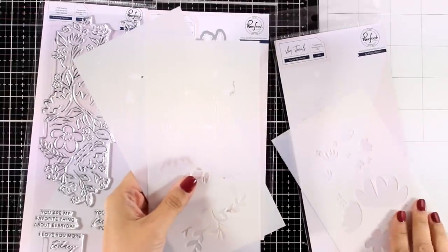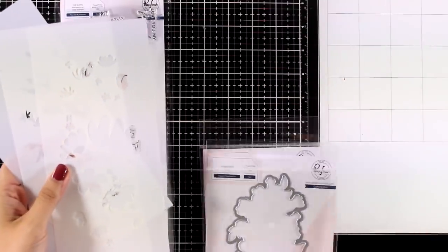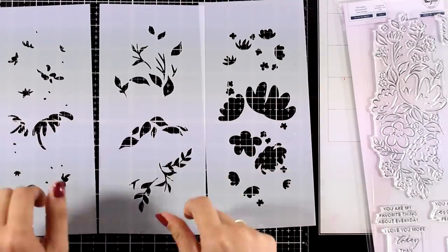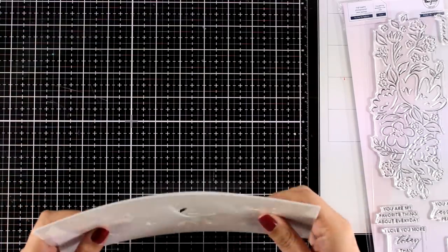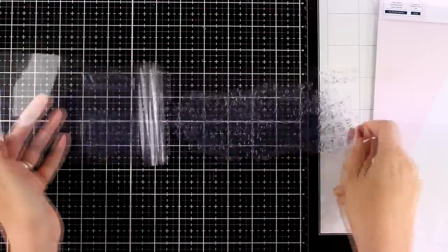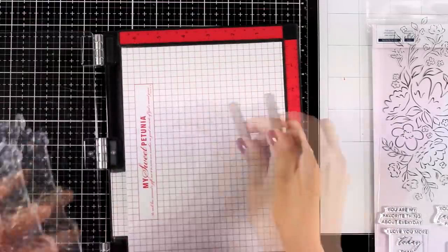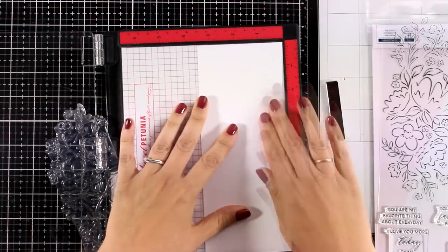So first of all I'm going to start with this lovely stamp set. It's called You Are My Favorite. It gives you this flower composition along with many sentiments, and there is an available die to die cut it as well as a pack that includes three stencils. These make your job of coloring super easy. I'm going to use all three of them so you can see them in action. I'm going to stamp the big flower composition — if you like the new trend of creating slimline cards then this is a great stamp set to have in your collection since it could work for pretty much any occasion. Just a flower composition that would cover up pretty much the whole card front.